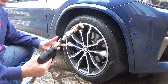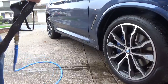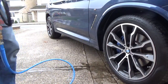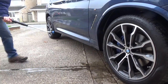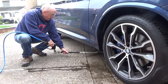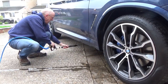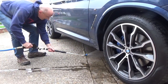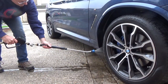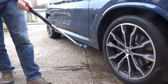Let's put a lance on it and we'll get underneath the car. So let's put the lance in. There we are.